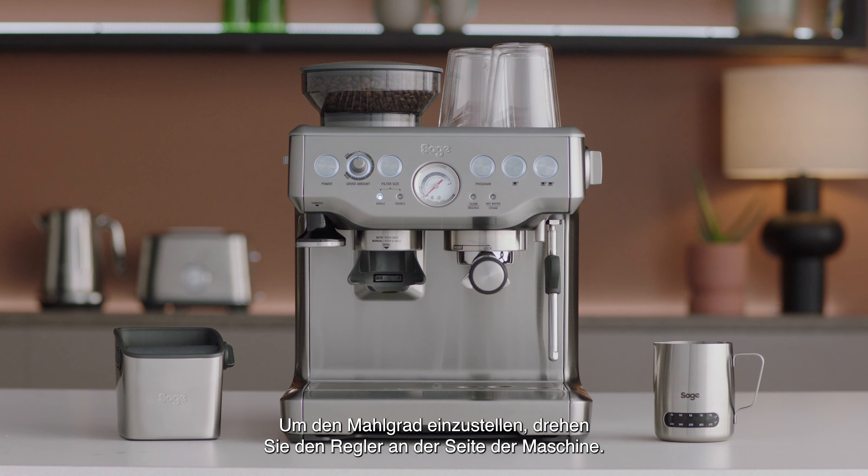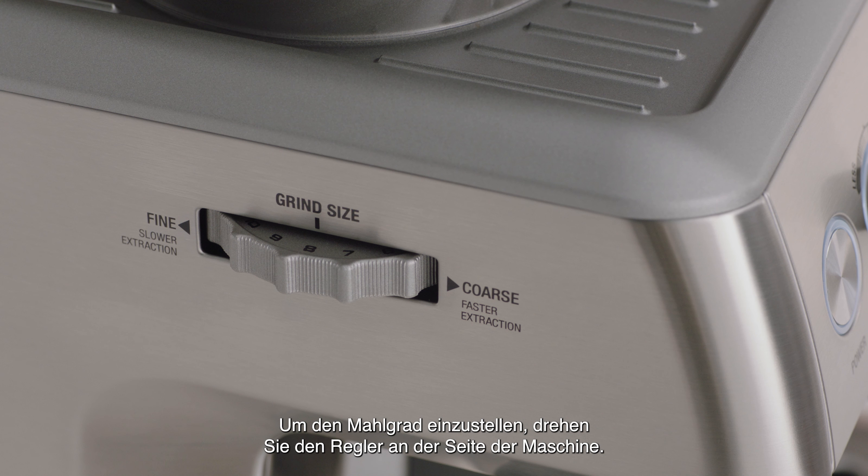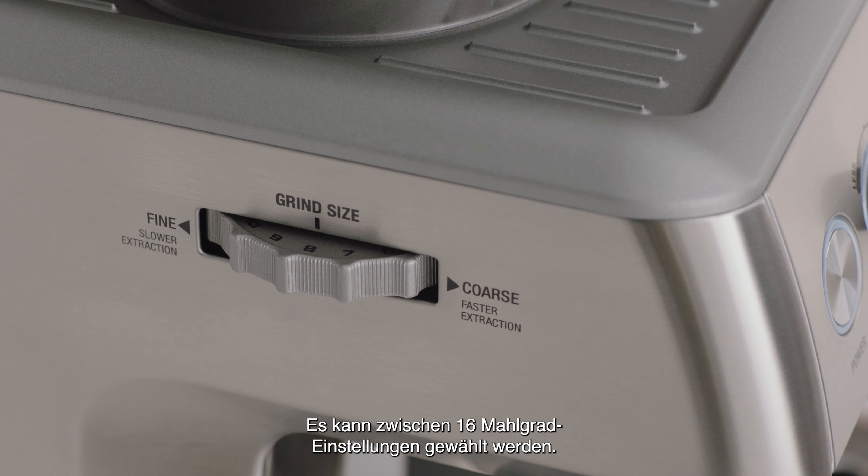You can adjust the grind size manually by turning the grind dial on the side of the espresso machine. There are 16 settings on the grind size select dial.